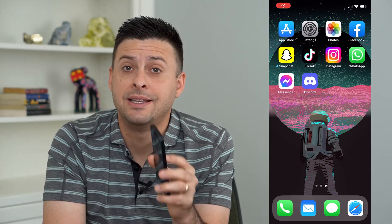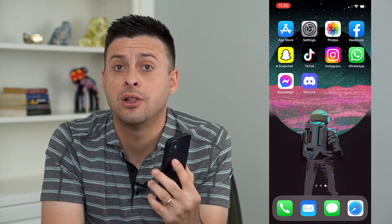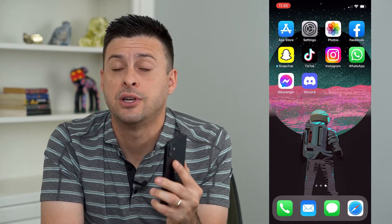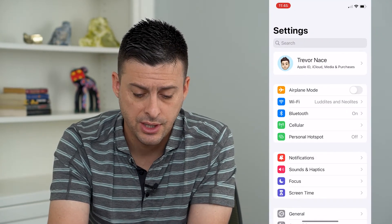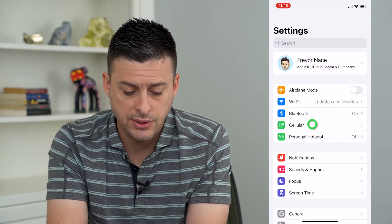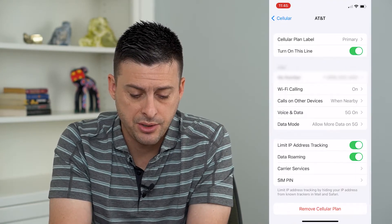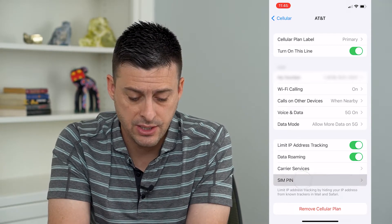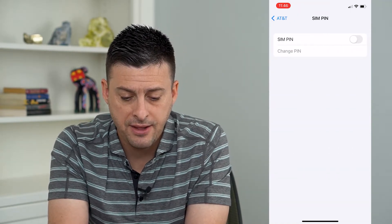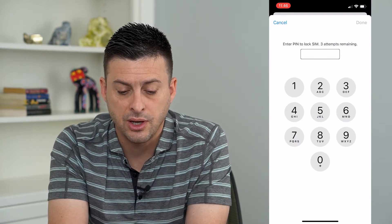So you want to enable a SIM pin code on your iPhone. Let's run through this step so that you can lock your SIM card so that no one else can take it. So let's open up our settings here, then tap on cellular, then tap on your cell plan, and you can see towards the bottom there is SIM pin. Now tap on that and if you turn this on it says 'enter pin to lock SIM.'